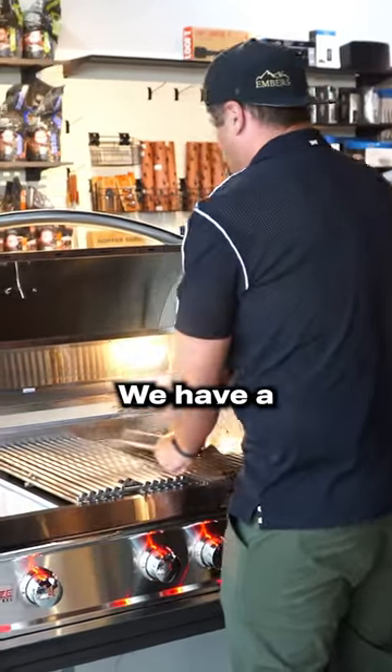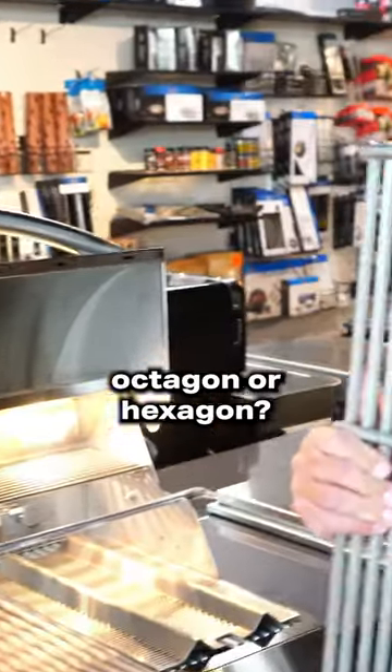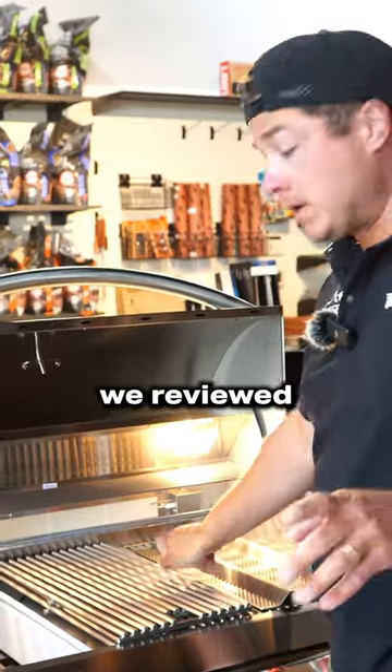We have ridiculously insane hexagon cooking grates. By far, from what we've reviewed so far, the best burner.